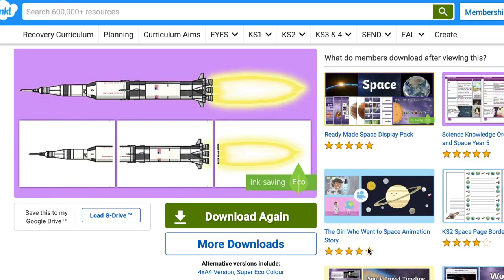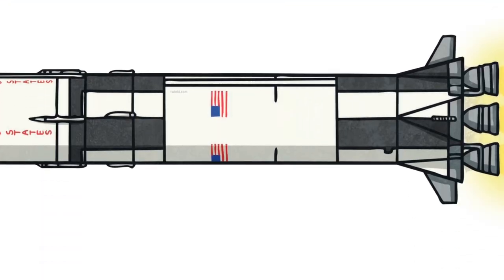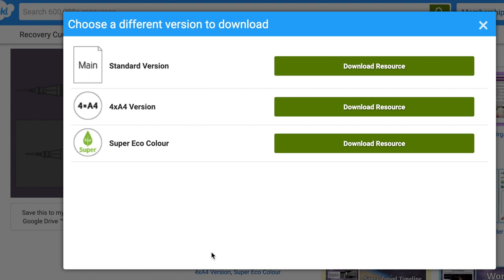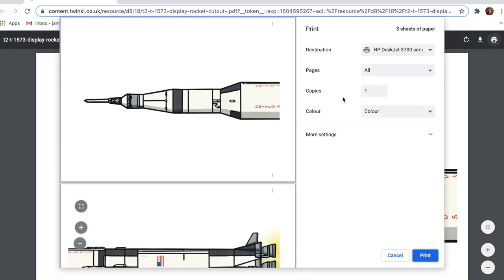Some of the cutouts are so big that we've had to spread them across several A4 sheets of paper. Here we have a cutout of the Apollo 11 rocket across three pages. Before you print, always check the more downloads option as there might be another version more suitable for what you'd like, such as this four page A4 version. For what I needed, I decided to print the three A4 pages version.